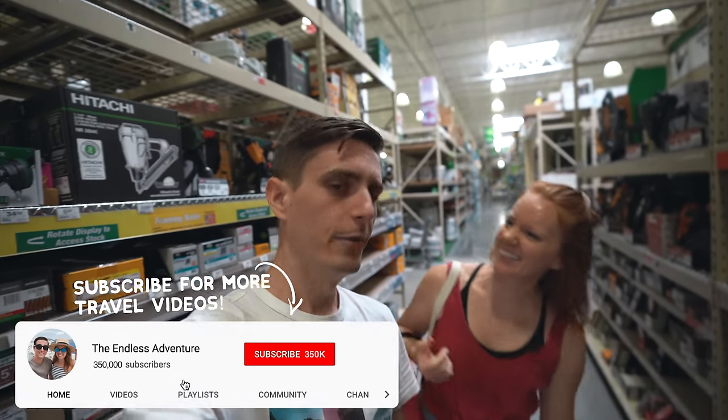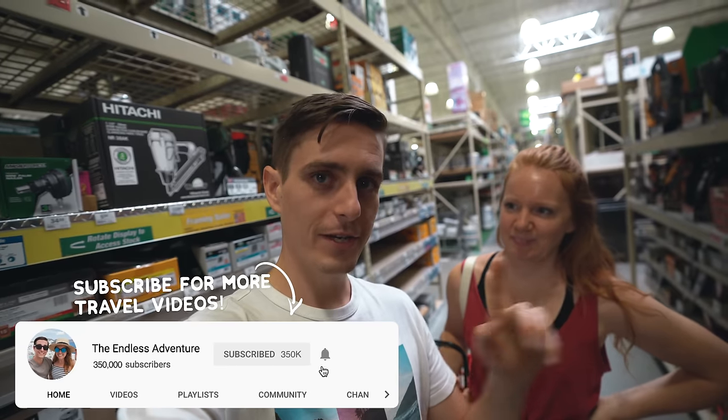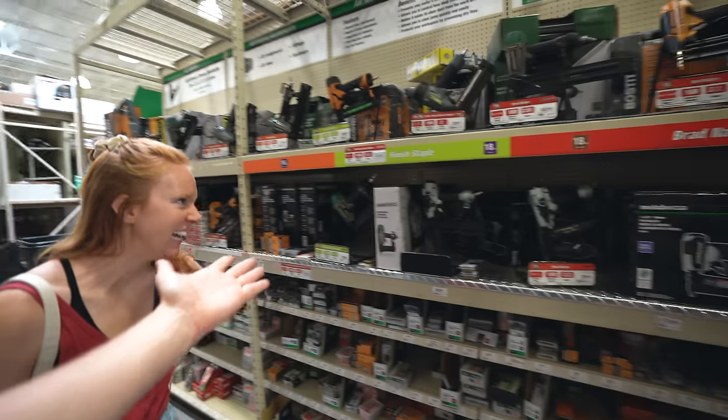Good morning adventurers! We actually managed to get up bright and early today to get started, but we ended up having to go out and run some errands to get some tools for the day, and that's been taking a lot longer than we thought, mainly because there's about a million choices for every single tool.